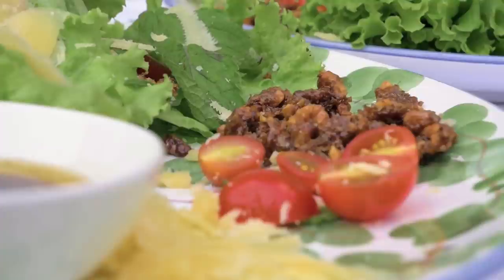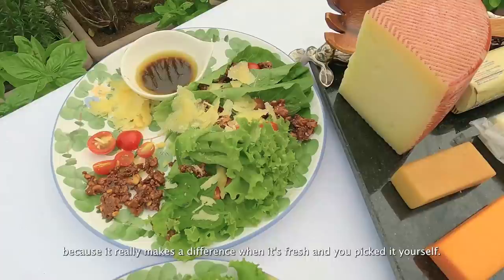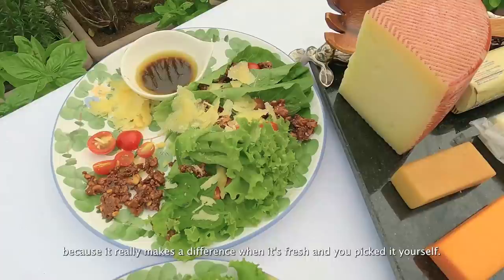Nice rin pala pag-plated yung salad — it's so pleasing to the eye, so colorful! And you just mix it when it's there. Yum yum yum! I'm excited to try. I'm so happy that I started planting my herbs upstairs, because iba talaga when it's fresh and you picked it yourself — it's so nakaka-happy!